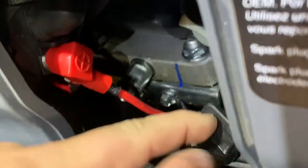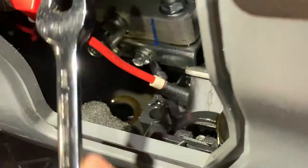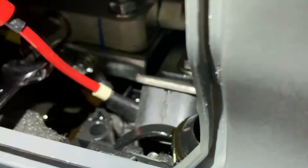Pop that cap up and slide it over to the right. Now you've got a big hole here, and that's pretty much it. Now we just go over here.